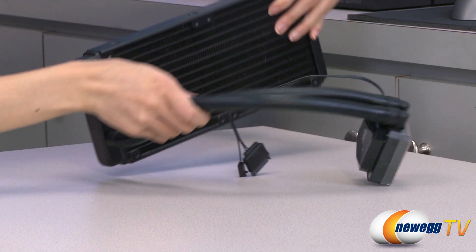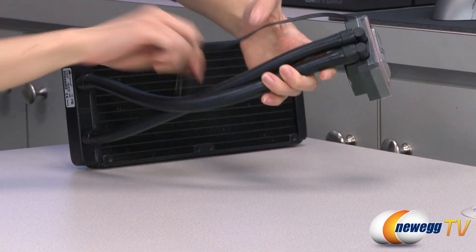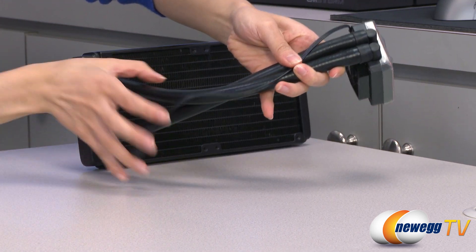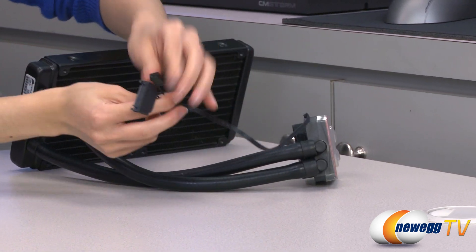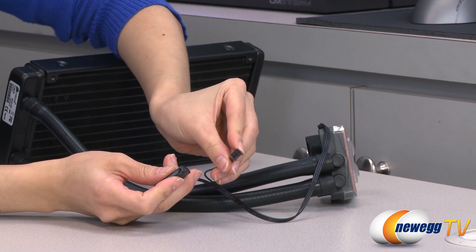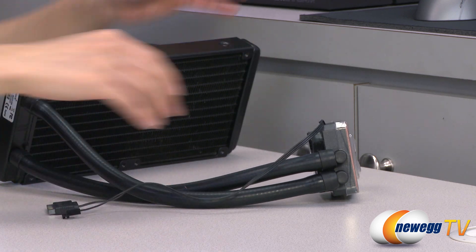Moving on, you get some thick tubing for durability and it is also very flexible so it should be easy to install. A look at some connectors: your three-pin connector that plugs onto your motherboard and your SATA power that plugs into your power supply.